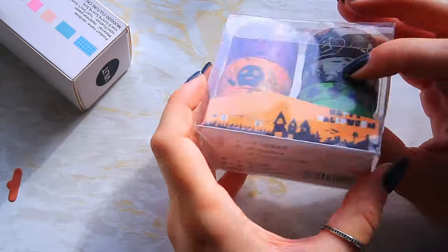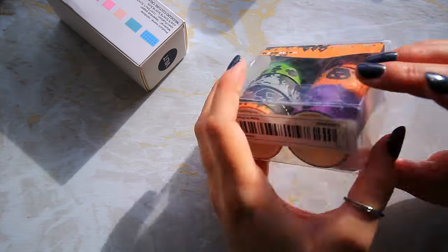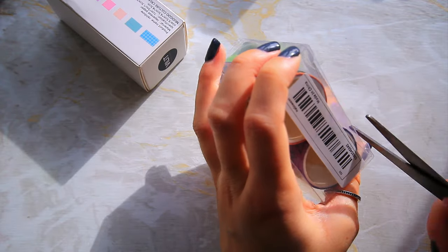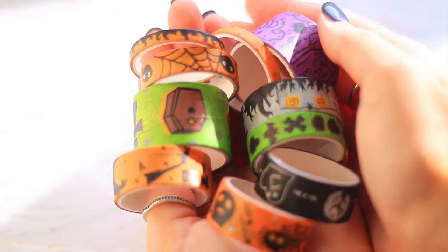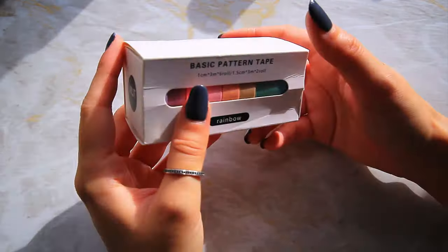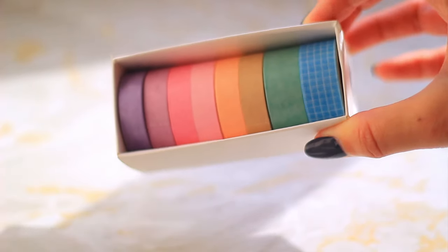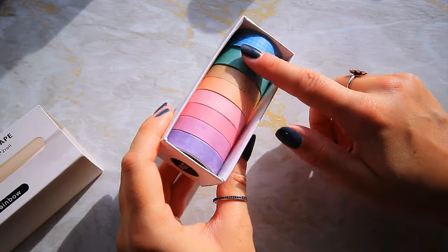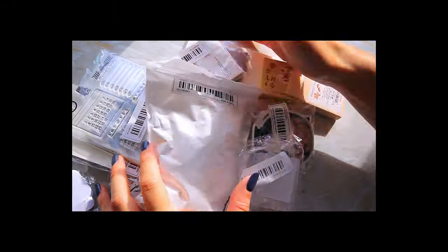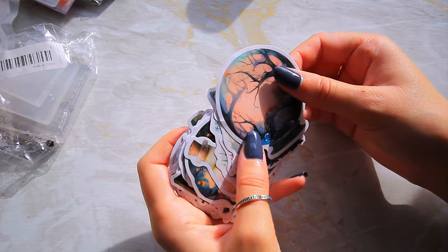I got these for spooky season — I did a sketchbook session and realized I had no Halloween washi tape, so I picked some seasonal ones out. These are cute! Next I picked out these — it's just a colored washi tape set. The simple design would be really good for journaling.